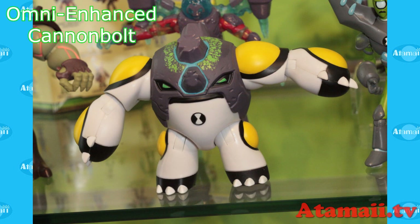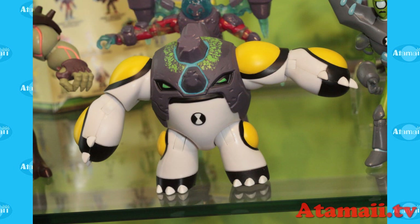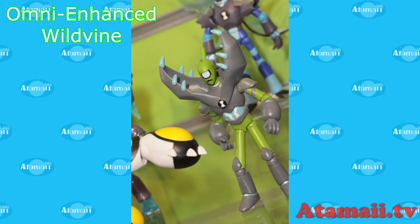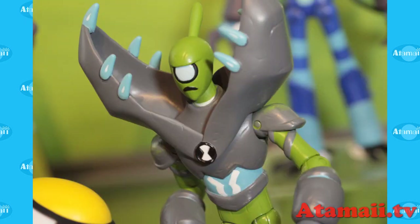Omni-enhanced Cannonbolt gets what looks like a bolt on his head — just a rocky block and a kind of a bolt for a nose too — and again the sprinkles. It's kind of cute. I'm going to be back in January to talk more about that. It's going to cost a little bit more to make with that paint. Omni-enhanced Wildvines — we had a peek at him in February as well.